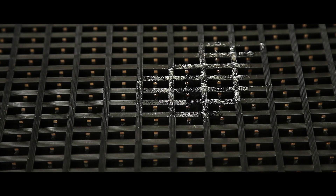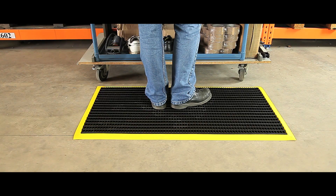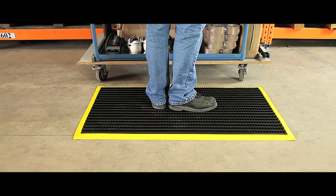The mats are resistant to grease and oils and are available in yellow, blue, green, red or black.